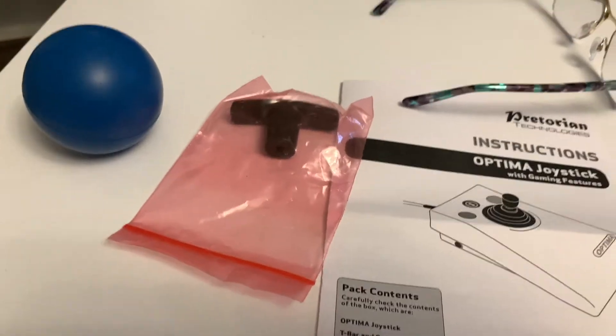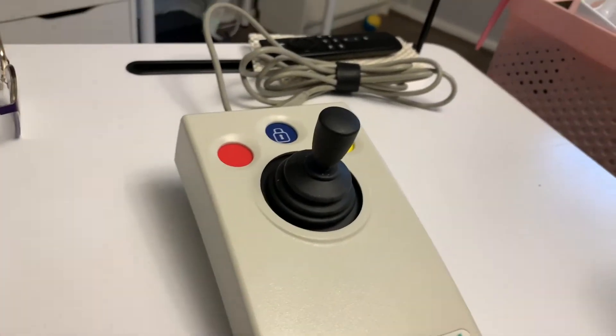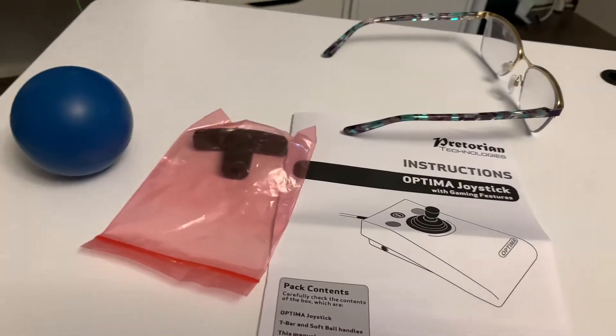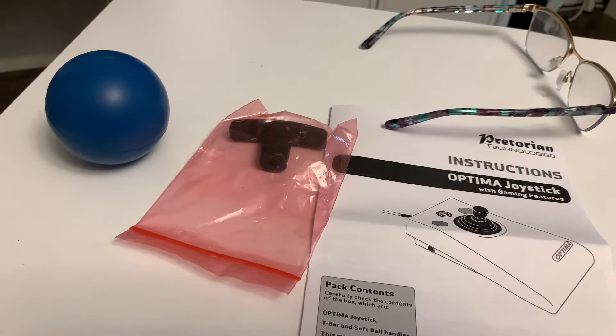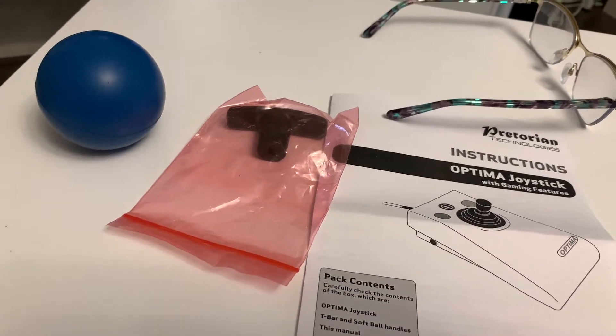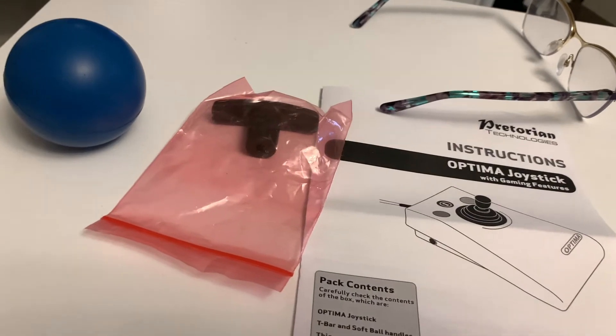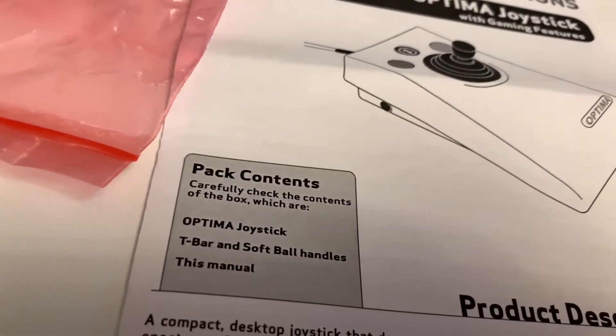So in the pack you get obviously the joystick, and two extra joystick tops. Joystick-shaped, you get a squishy ball or the T-bar, and it says there the contents.